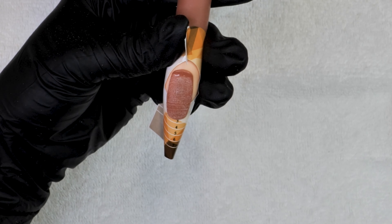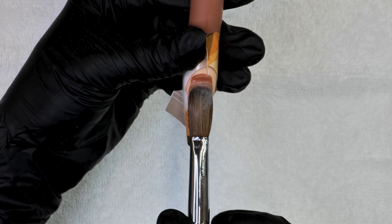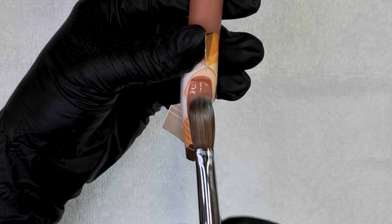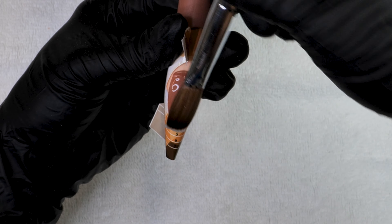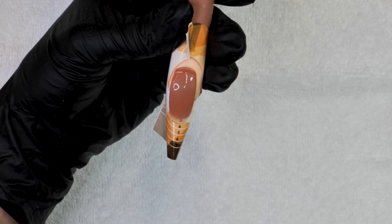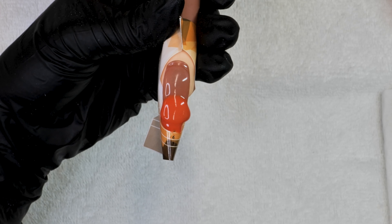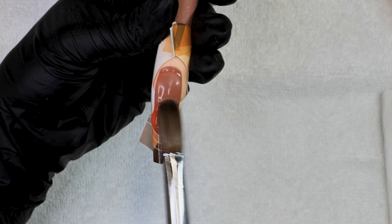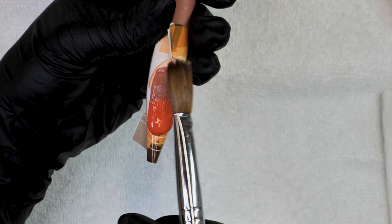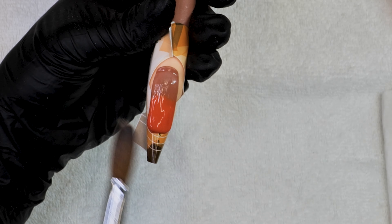We are just etching the nail and removing any dead tissue on the nail surface. Moving on with applying our nail forms — these are the best, you guys have to try them. I use the numbers as my guide and I close it from the top. Make sure the C-curve is nice, however you like it. You can close it down if you want — if you're creating a stiletto, it totally depends on you.